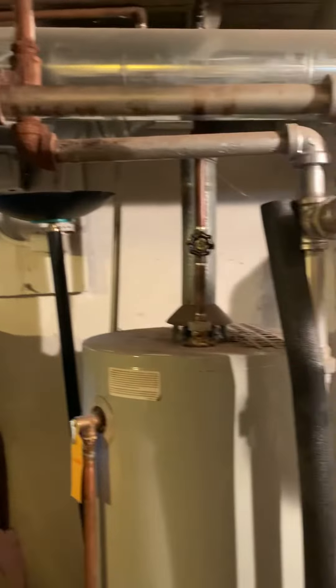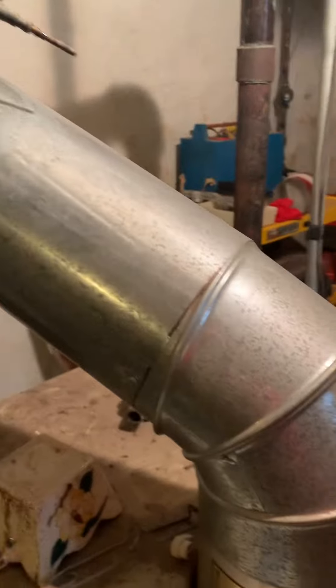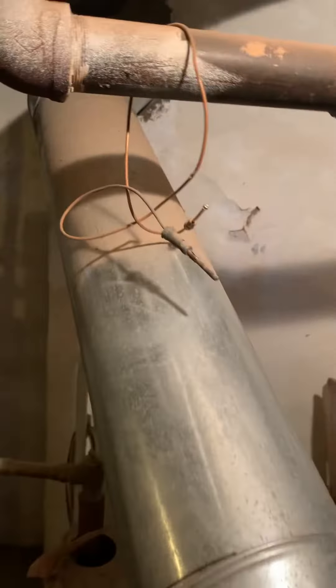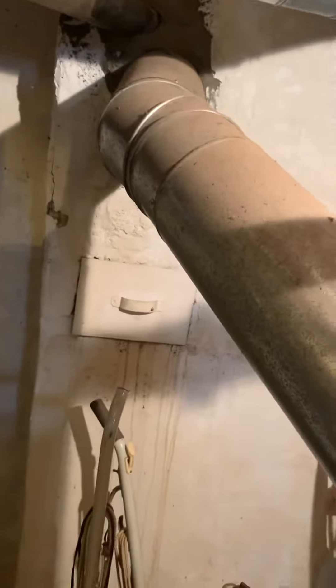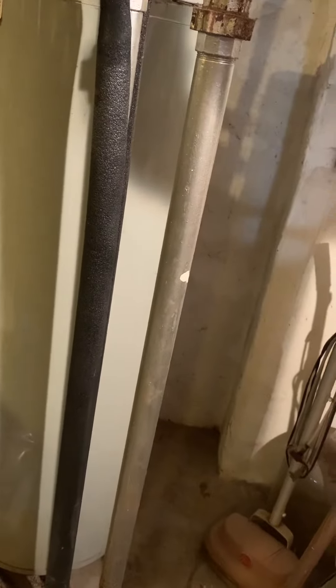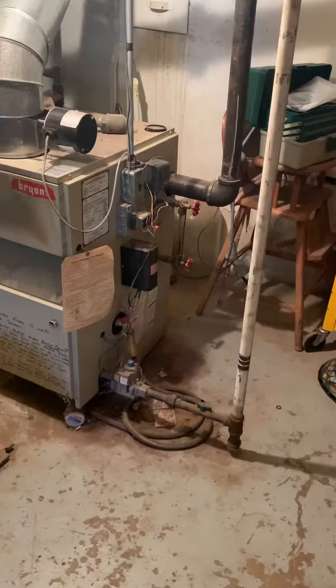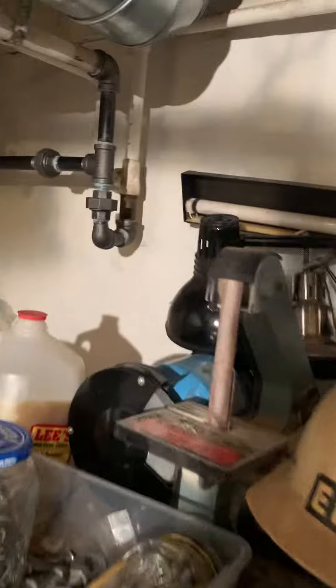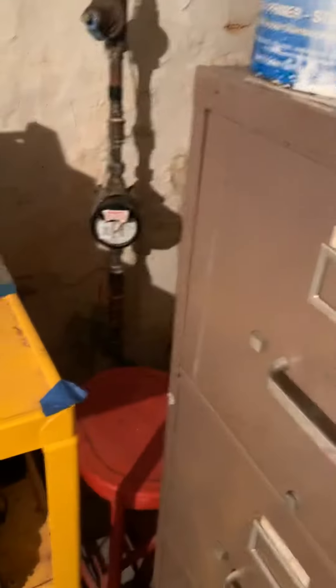The flue piping is currently seven-inch, and we have our water heater as well which is three-inch. We've got a 40,000 BTU water heater and a 187,000 BTU boiler. The gas meter was just brought outside not too long ago. Here's our incoming water — we do have a good valve on that.